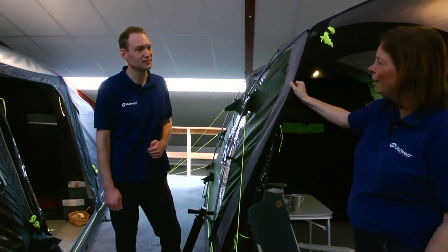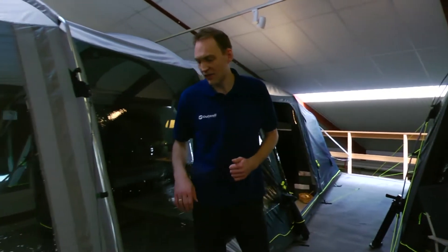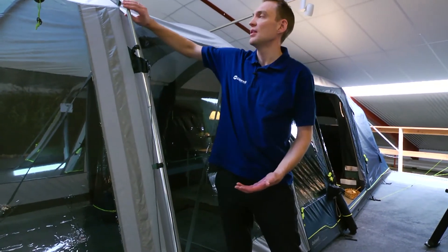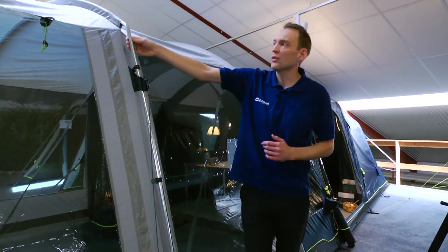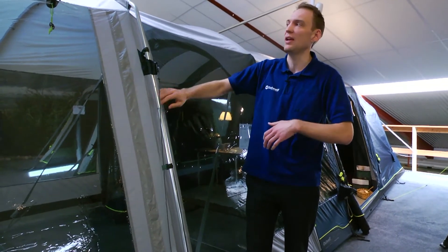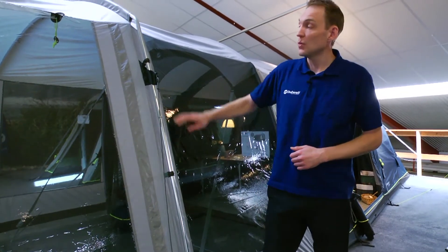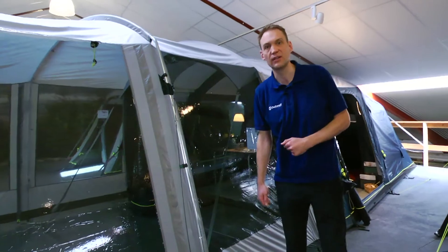We also have other types of poles in Outwell tents. Another type of frame is our steel pole. The steel pole is built in three dimensions — the bottom, the middle, and the top — going through the whole tent. The strength of the steel pole is that in extremely windy conditions or in a bigger family tent, it will be more stable on the campsite and give you a lot more comfort inside. We use this type of pole on bigger tents and also as an extension on the Roseville.